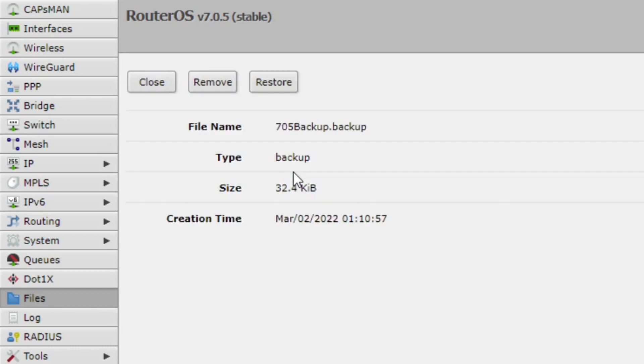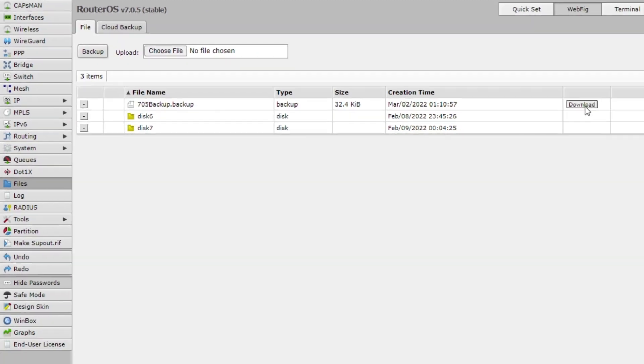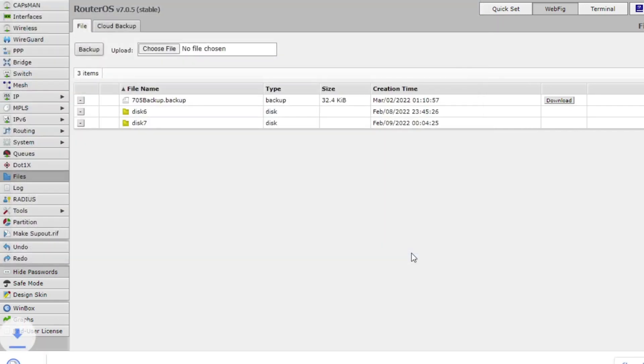It creates a file. Quite small. I can download it and save it on my local PC here. There's the file. Backup is done.